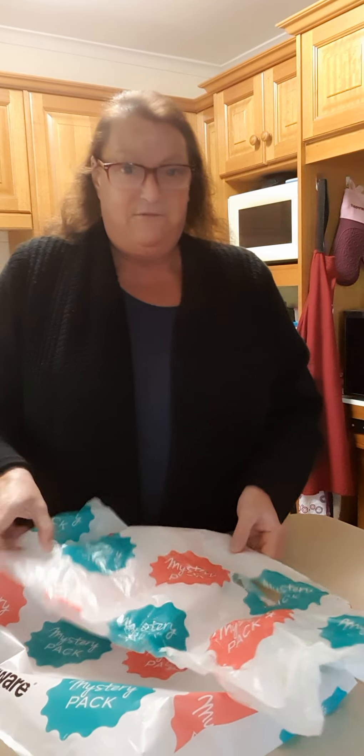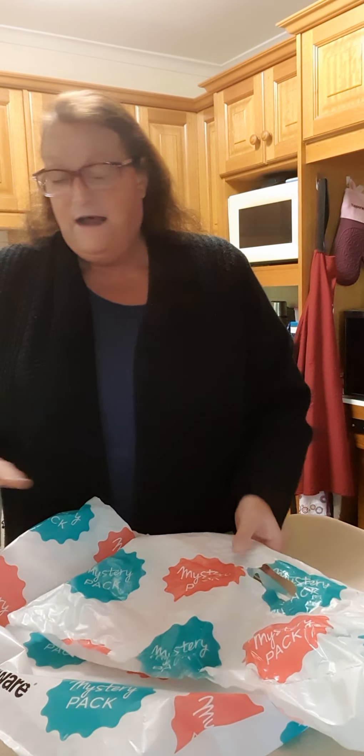Hi everybody. I tried to do this for you like I did the other day and I made a bit of a mess of it, sorry. I ended up turning the video off. Anyway, it doesn't matter. I've already opened this mystery pack — I was going to show you the contents.